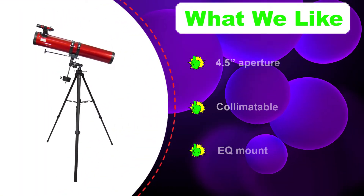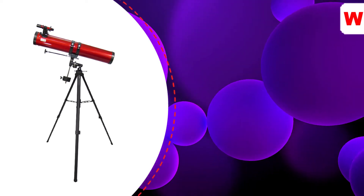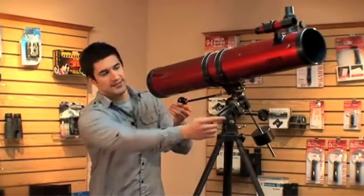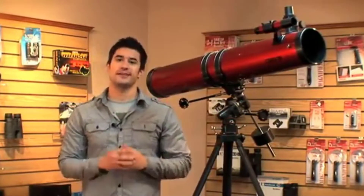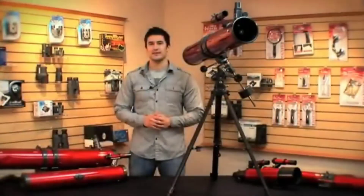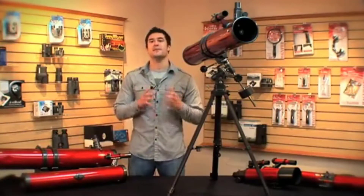It likely has a spherical primary mirror, but spherical aberration should be minimized thanks to the medium focal speed. The EQ mount allows you to keep objects within your field of view and requires a learning process, but it's worth it if you want to track stars. It's a light-duty mount — not suited for astrophotography — and takes lighter 1.25-inch accessories. Eyepieces may need an upgrade for planetary views, though the included accessories may be satisfactory.